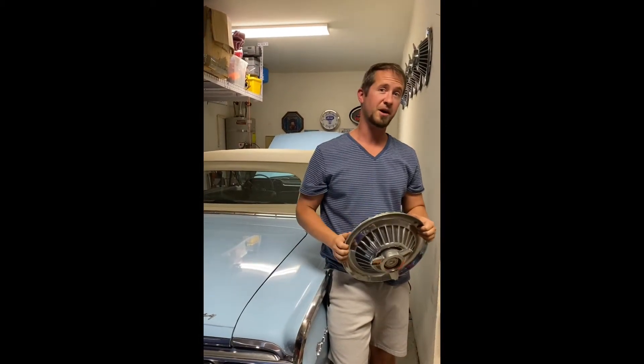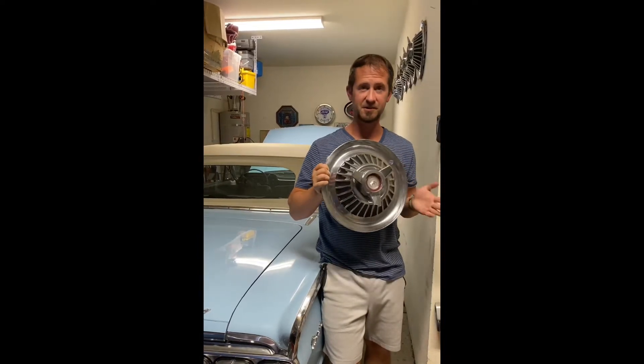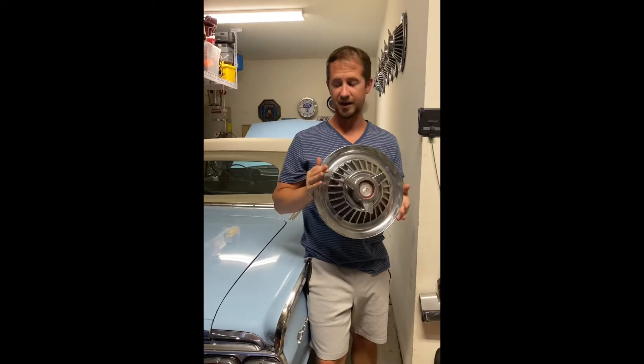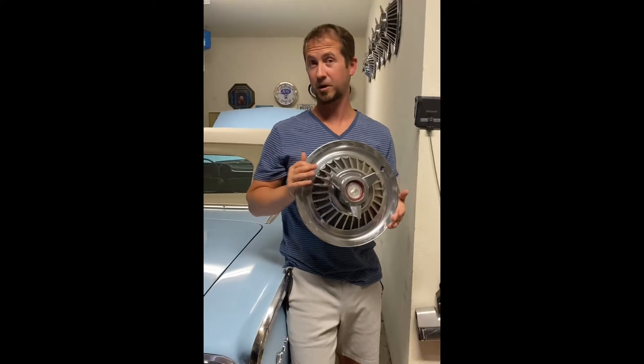This is a video on changing the wheels on my car. I'm going from old steel wheels with really cool Mercury hubcaps. I'm taking these off because with new radial tires these things were flying off all the time, and I didn't really want to drive the car as much because I was always chasing down expensive hubcaps.